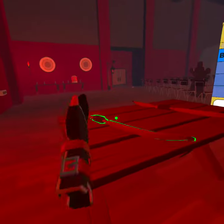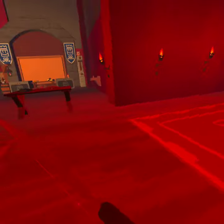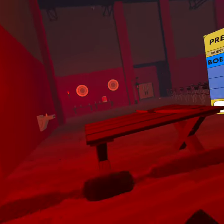Hi guys, welcome back. I'm Tsunami VR and in this video, I'm going to be teaching you guys — this is my first rec room video — I'm going to be showing you guys how to double shot.